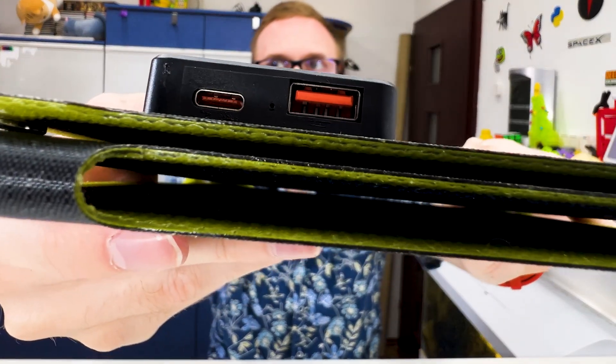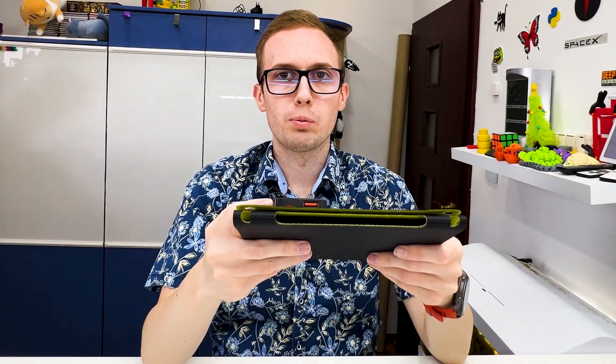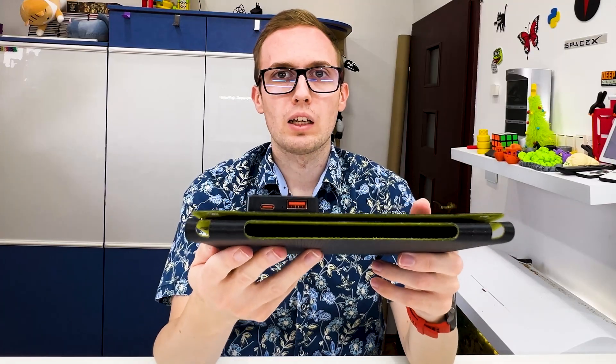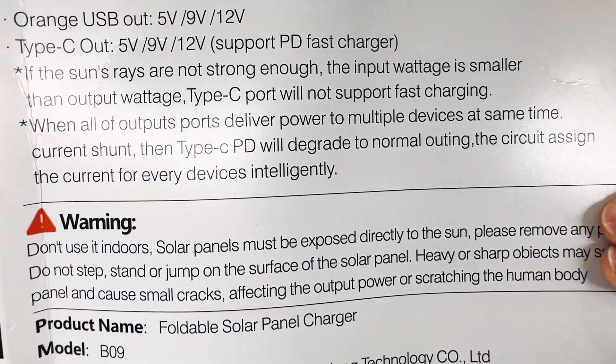Right here we have a USB-A and USB-C charging port. It's good that we have both options because some devices prefer USB-A cables, some USB-C, and it doesn't matter what cable we have with us, we can still use it. It even supports power delivery, so we can fast charge our devices. I think we can also use both ports at the same time to charge two devices simultaneously, which is also useful.